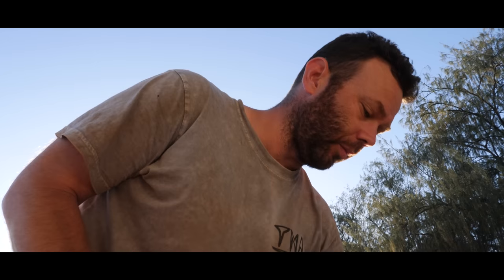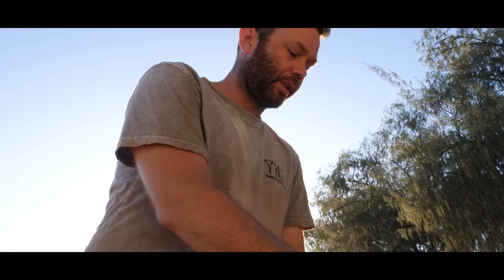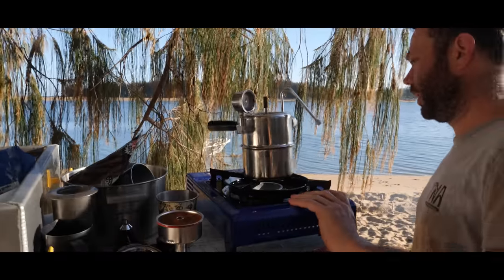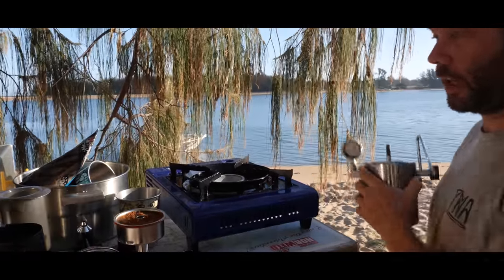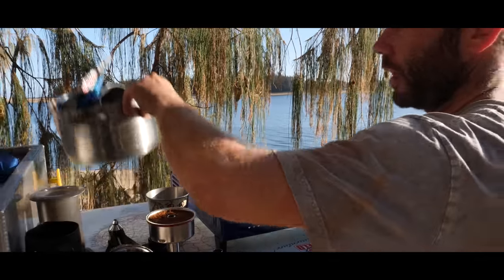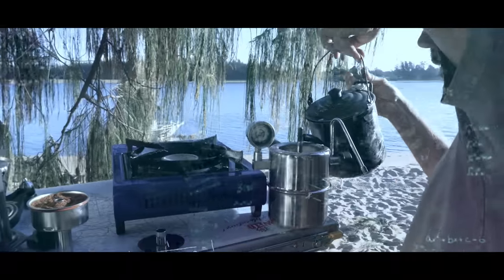I brought a Bellman. If you don't know about a Bellman, it's like a camping espresso maker. Using this thing is a bit of a process, not going to lie, but it does make good coffee if you get it down pat. First step: bottom of the Bellman.